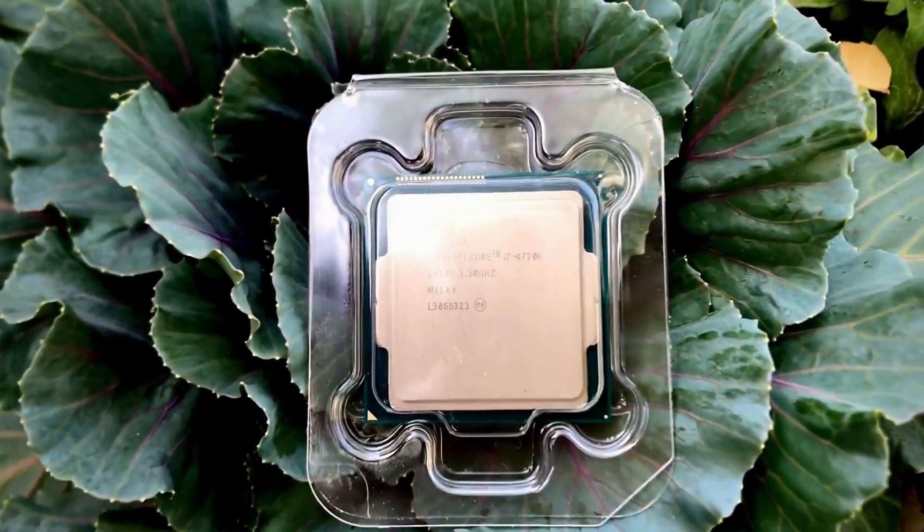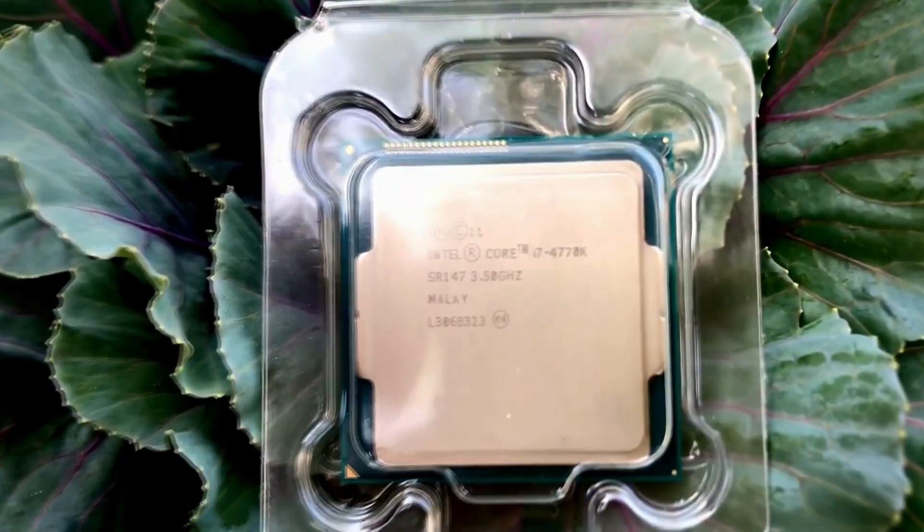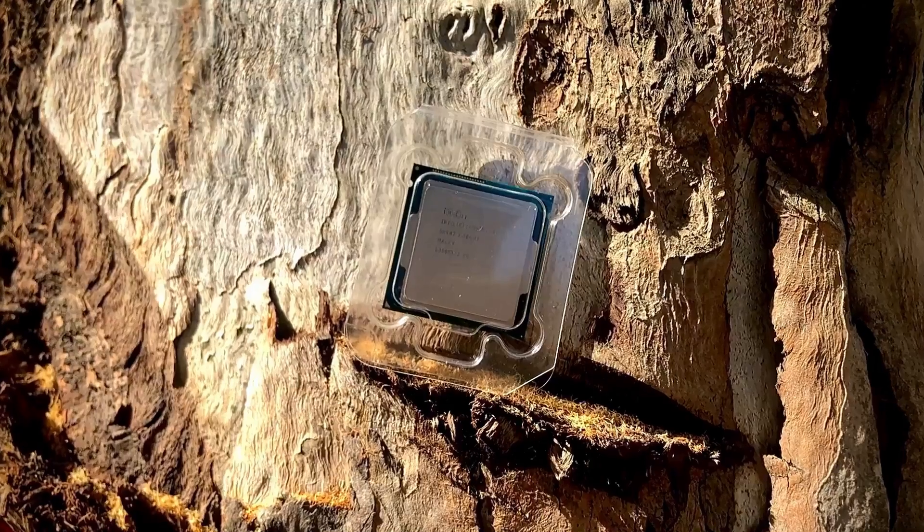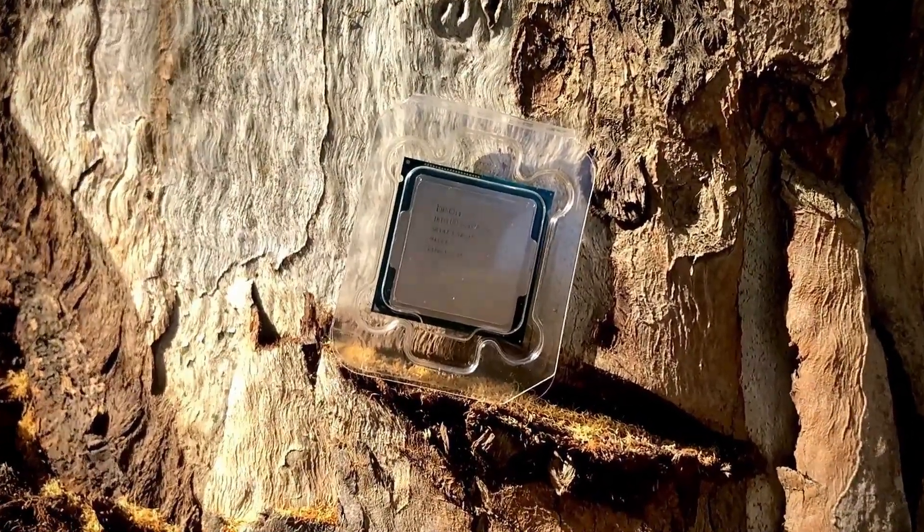If your budget is low, you can simply purchase this processor. It uses the LGA1150 socket, so you can put it in an H81 or other alternative motherboards that support the LGA1150 socket size.